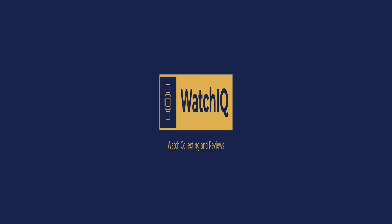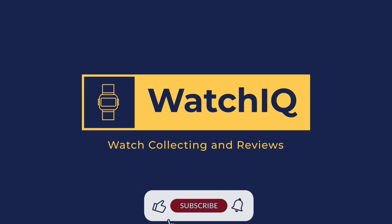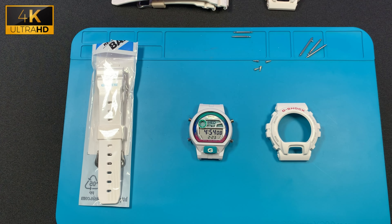Welcome to Watch IQ Watch Reviews. On this channel I review my watches and provide informative details on watch features and specifications. If you like the channel please subscribe and hit the like bell so you get notified on my new videos. Hello, welcome to Watch IQ — today I have a Casio GLX-6900 module 3194.